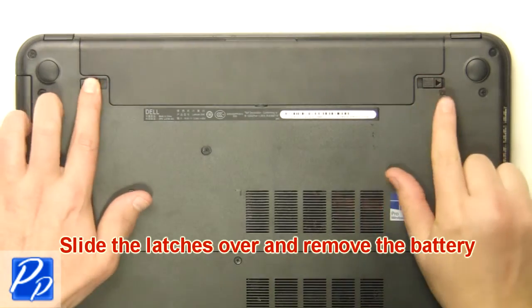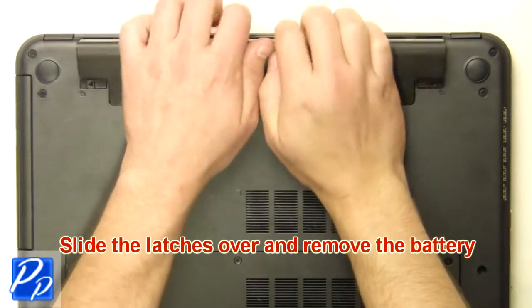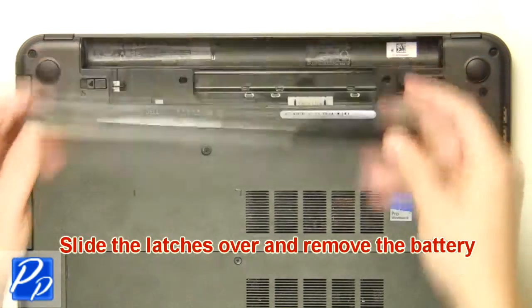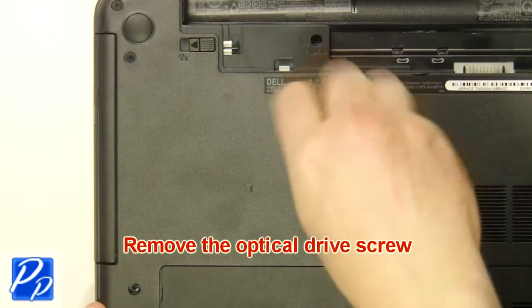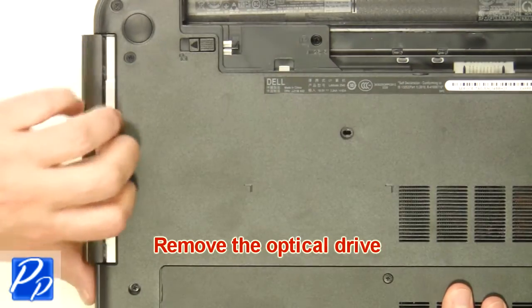Slide the latches over and remove the battery. Remove the optical drive screw, then remove the optical drive.